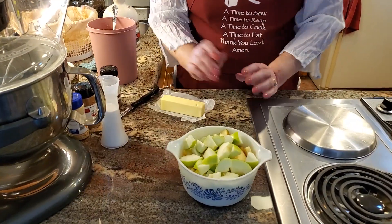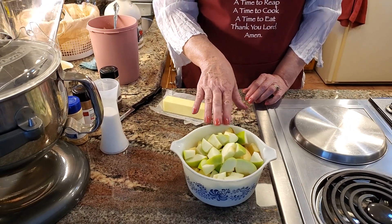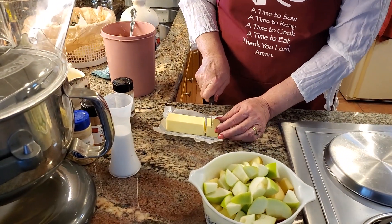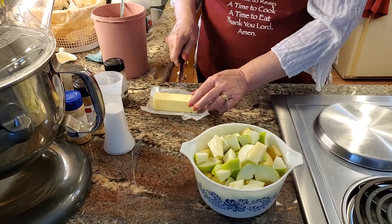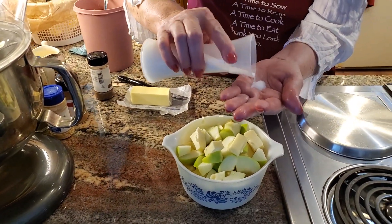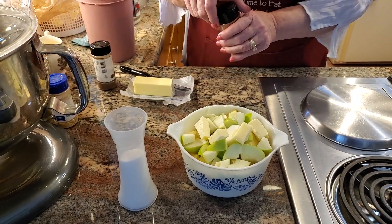We've got all our apples cut up. Look at the difference in color between a Granny Smith versus a Honeycrisp. The varieties are different, but this is going to be delicious — when you have a mixture you're going to have a really nice stewed apple. Next I'm going to put in two tablespoons of butter, and that should be plenty. Then I'm going to put in about a quarter teaspoon of salt — not much — and the reason I'm not putting more in is this is salted butter, and we're just trying to keep it as healthy as possible.